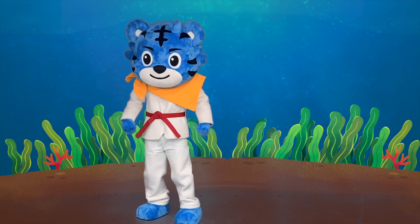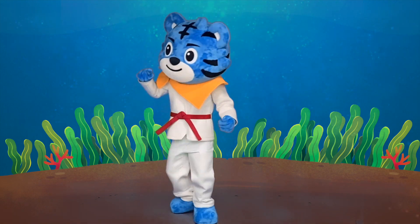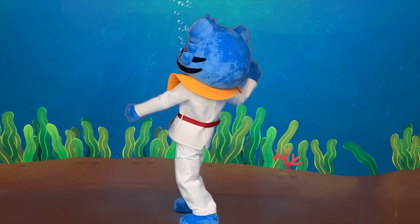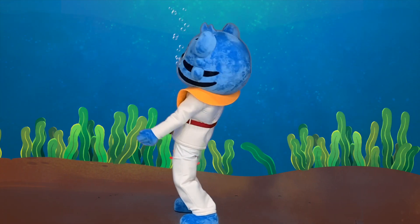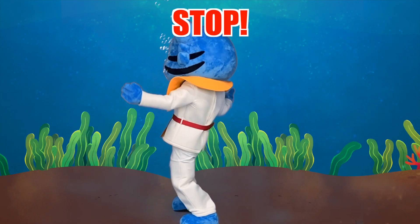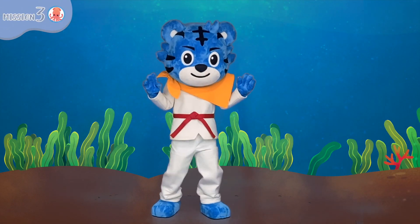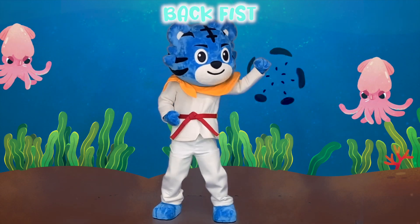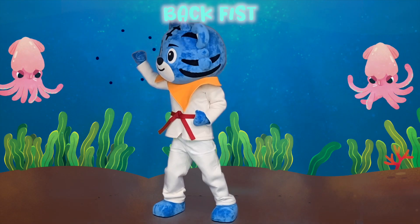Well done! Keep swimming! Stop! The squids are shooting ink bubbles. Block! Block!